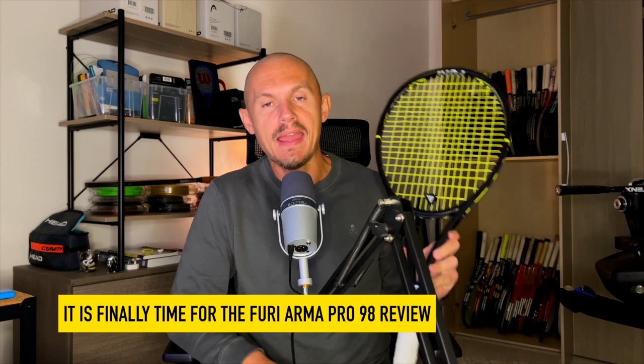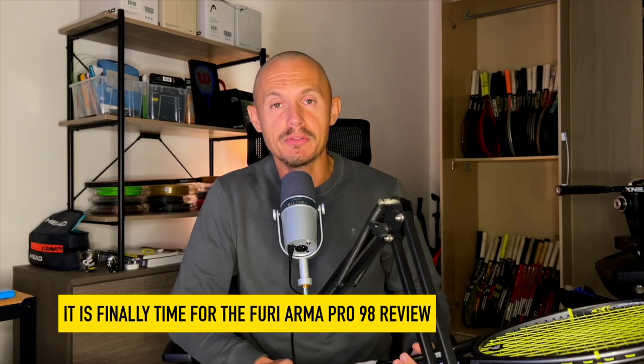Hey fellow Tennis Nerds, I hope all is well. Today I want to talk about the Fury Arma Pro 98. I know many of you have been waiting for this review.